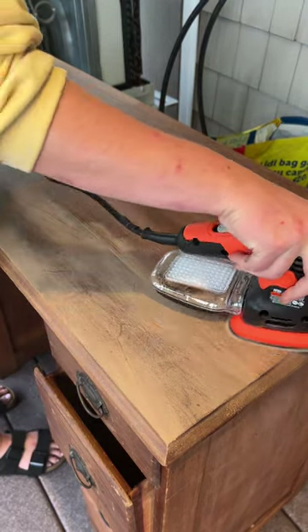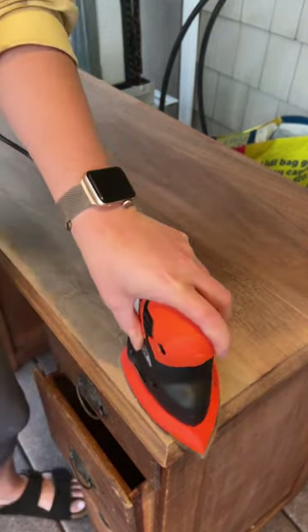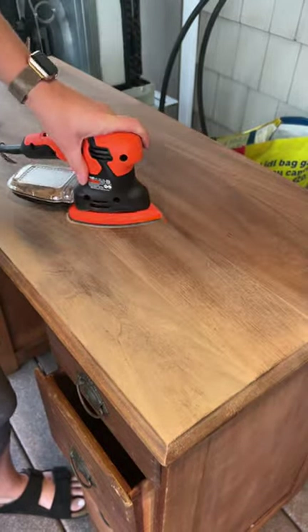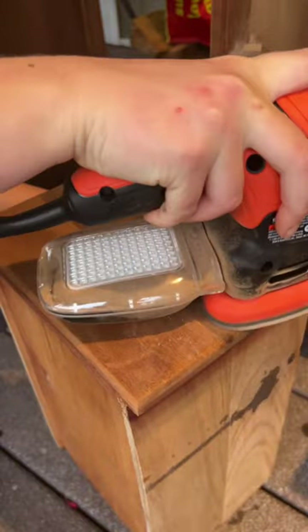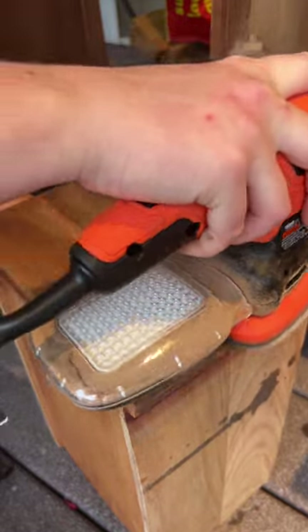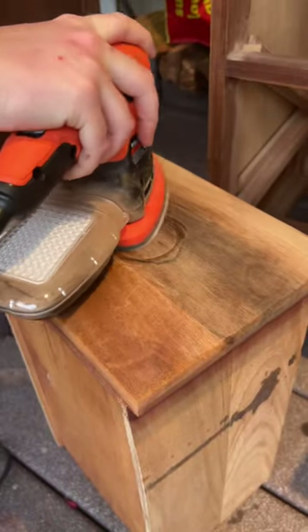The Black & Decker Mouse Sander features a dust collection system that helps keep your work area clean and minimizes airborne dust particles. It has a detachable transparent dust canister that collects sanding debris, making it easy to remove and empty. The tool can also be connected to a vacuum cleaner through its built-in port for more efficient dust extraction.